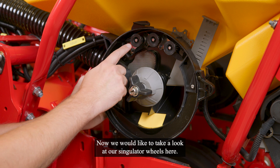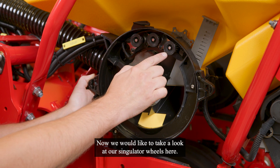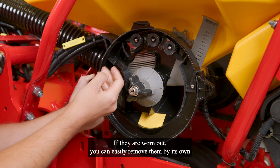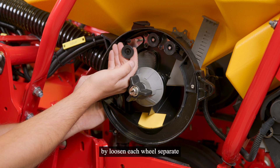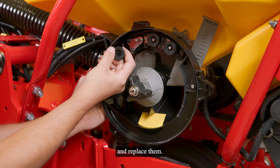Now we would like to take a look at our simulator wheels here. If they are worn out, you can easily remove them individually, using each wheel separate, and replace them.